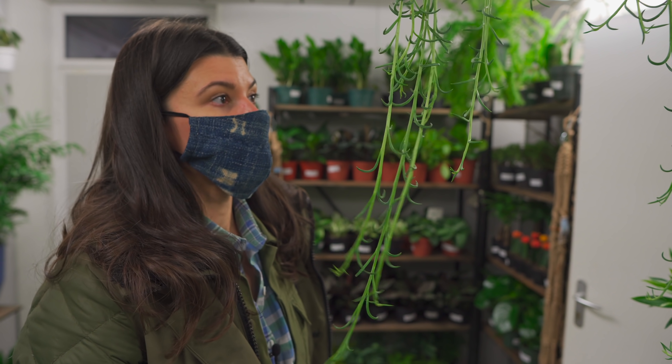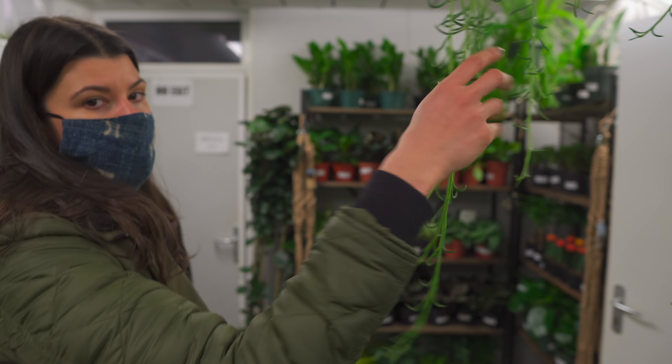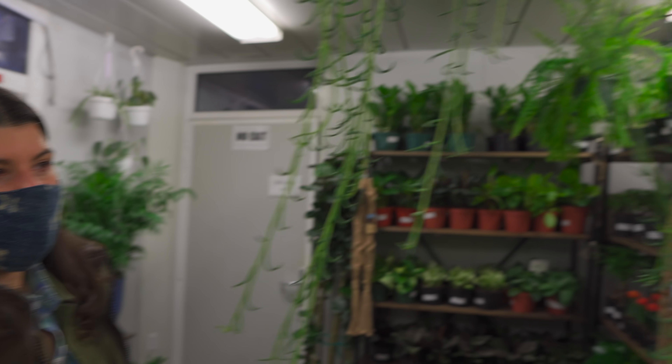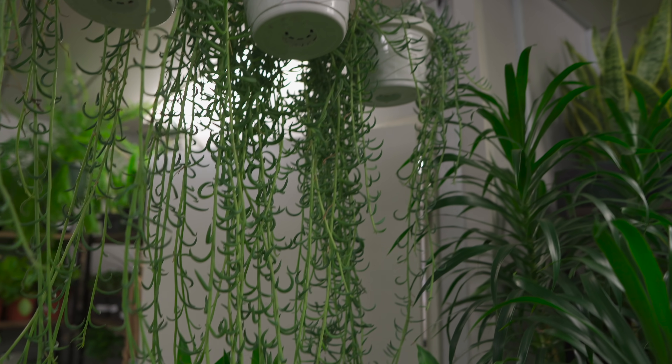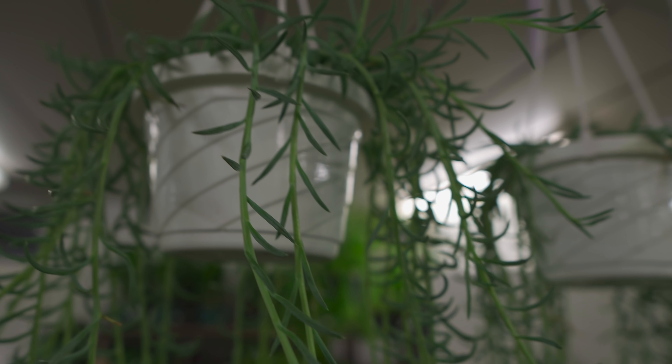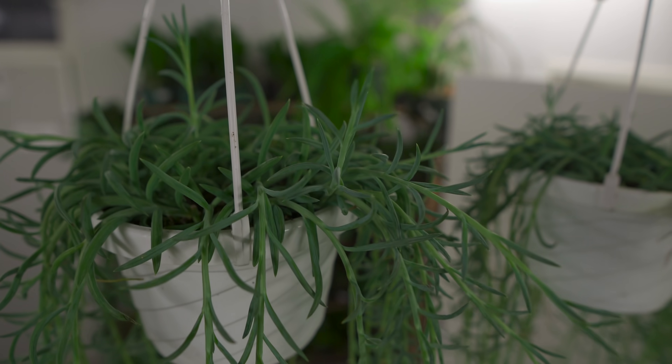We'll see how hardy it actually is. But I find these, out of all the string-of plants — string of dolphins, string of beads — I find string of bananas to actually be the hardiest indoors.